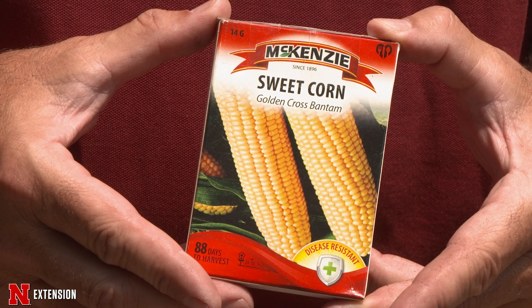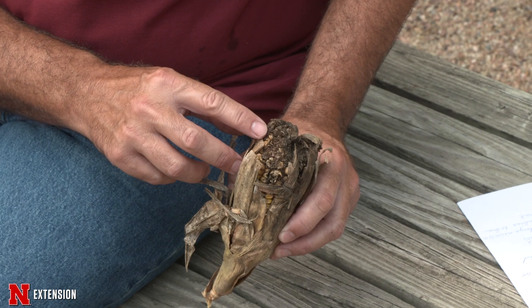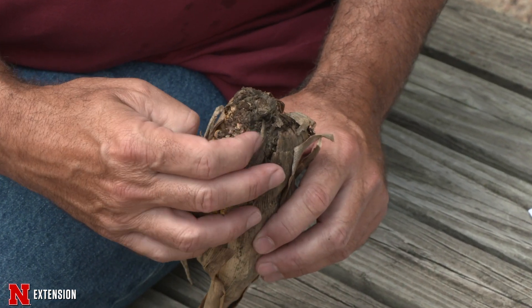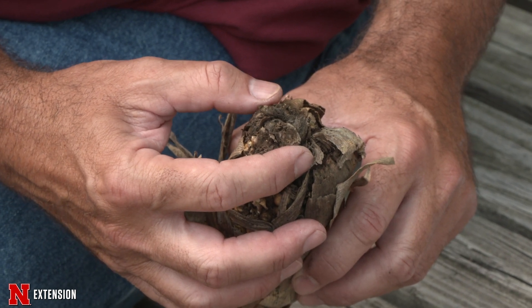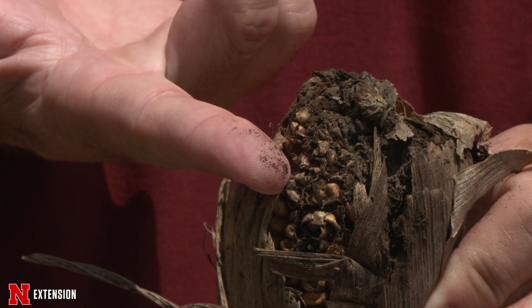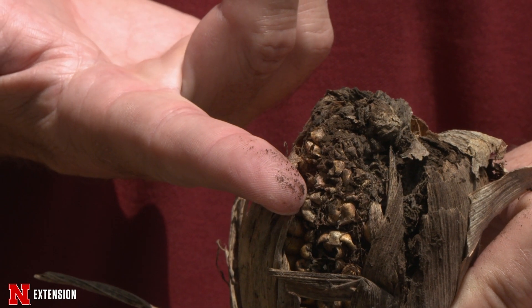The other thing we did is we grew a susceptible sweet corn hybrid. I selected Golden Cross Bantam — we know it's susceptible to moderately resistant in some rankings, but we feel it would be a good host for our corn smut. For our inoculum, I went out and collected some smutted corn ears from a commercial cornfield last fall. Here you can see that mass of dusty material — those are all spores.